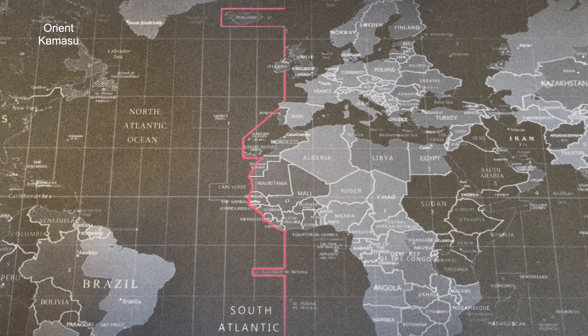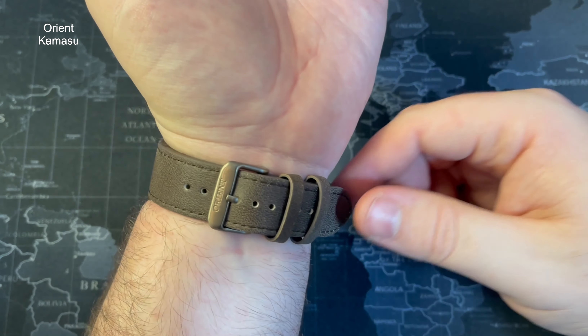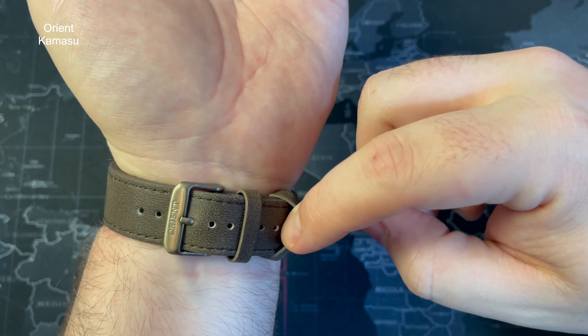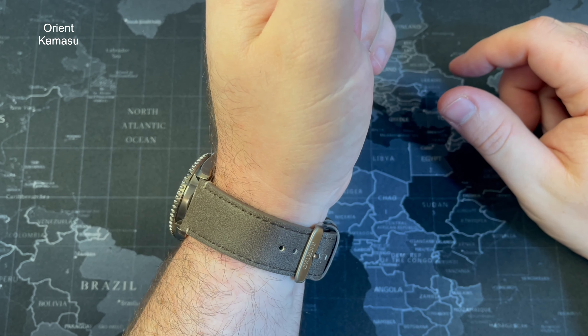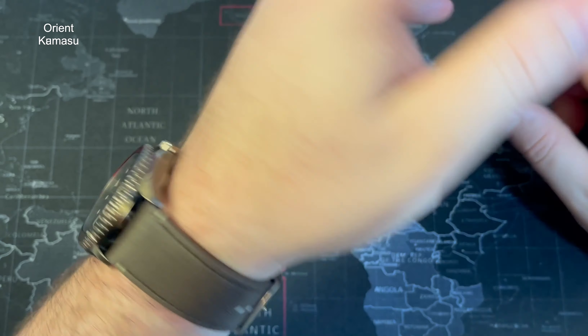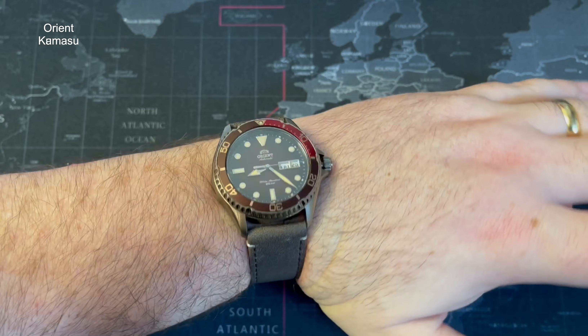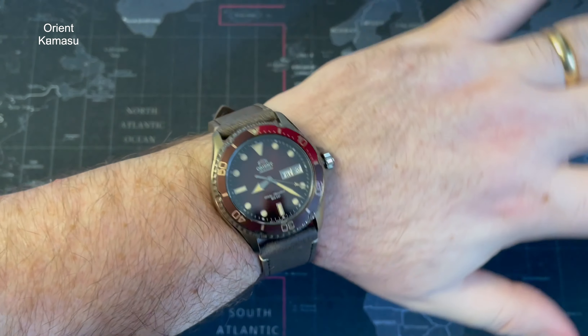Let me pop it on the wrist quickly to give you an idea of what it looks like. My wrist is just above 7 inches. There are three more holes going the other way for slightly smaller wrists, and six going the other way, so you've got a fair amount of adjustment — fitting from around 6 inches all the way up to about 9.5 inches probably. I'm not normally a fan of dive watches on leather straps, but this leather strap has done very, very well for itself. Well done, Orient.